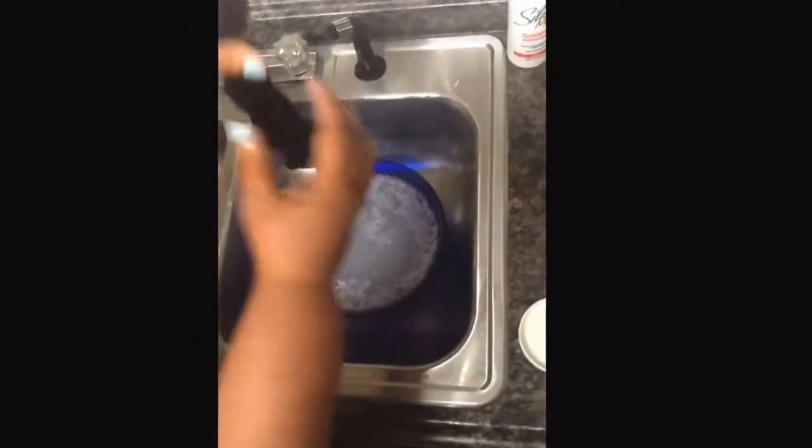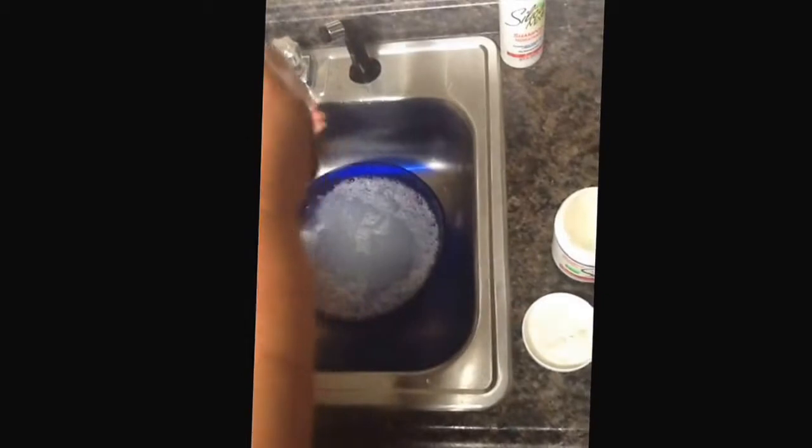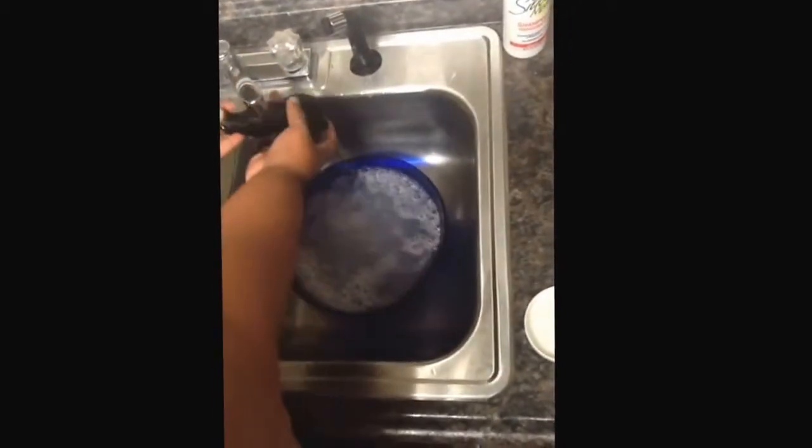For video purposes we're going to go ahead and rinse this out. When you rinse the hair you do not rinse it roughly — let the water run down, rinse it, and press it back so it goes right back into its original curl. Rinse it in lukewarm to cool water.